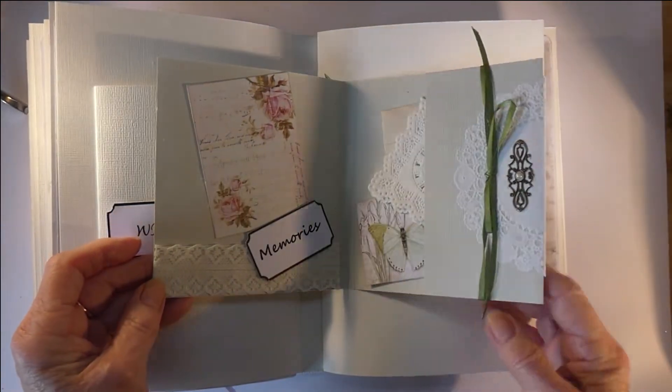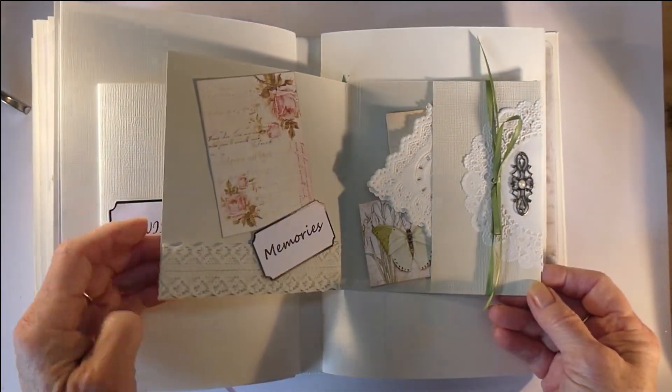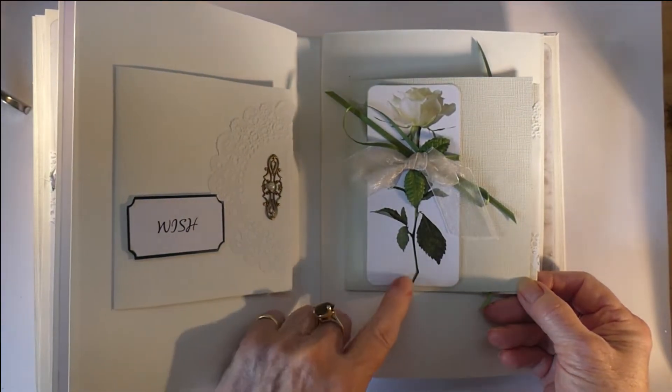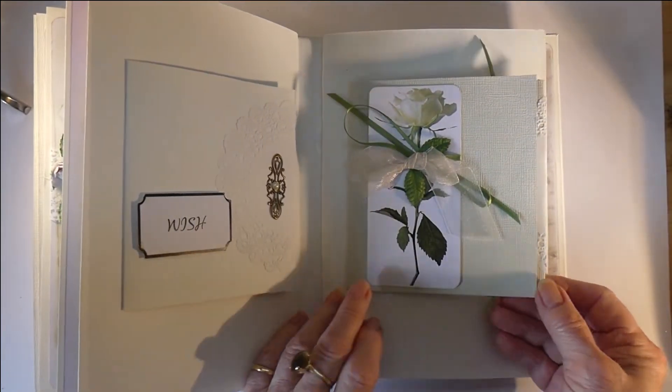The second signature has another little book done the same way with a doily, vintage trinket, and pearls. There are some tuck-ins here with cut and creates, and this one is off-centered because I wanted a hint of the inside of the little booklet to show.